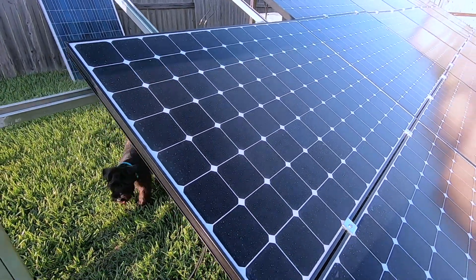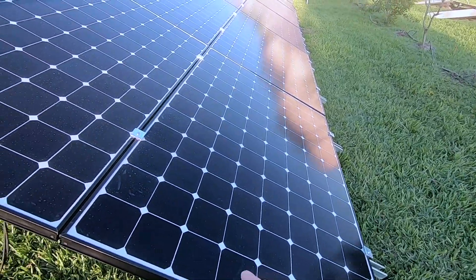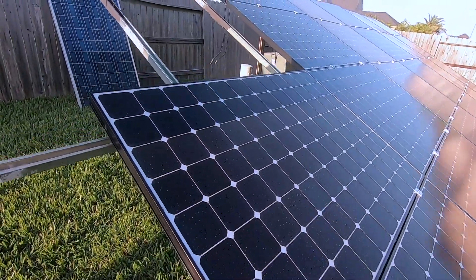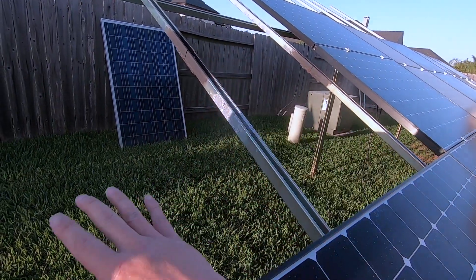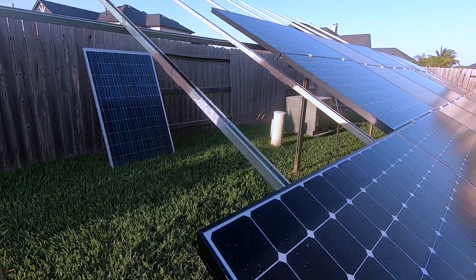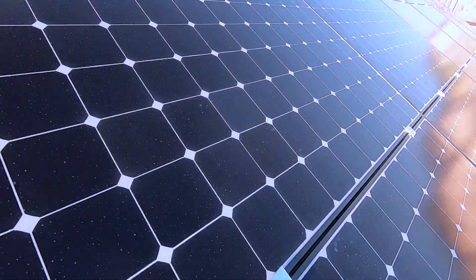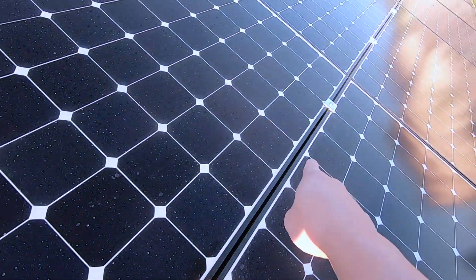We are going to add another solar panel. We have two right here on this column and we're going to put another one right here, so it's going to be laying this way. Before we do that, we have to put another holder, like one of these — like this one and that one over there.